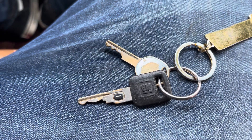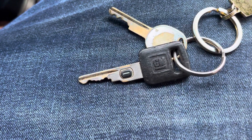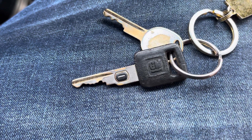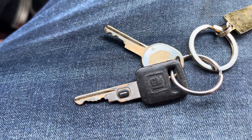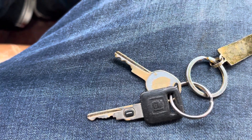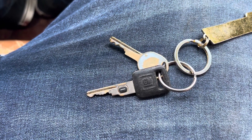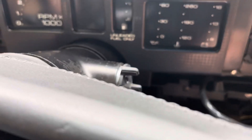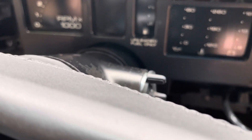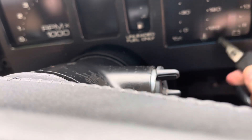If you own a GM vehicle from the years 1986 to 2004 and you need a new key, you're going to need a special type of key — a VATS key, also known as a Vehicle Anti-Theft System. This is a system GM used from 1986 to 2004, produced by Briggs and Stratton — the same company that makes small engines. GM vehicles were getting stolen, so they needed a way to stop it, and you can see there's a little chip on the key.